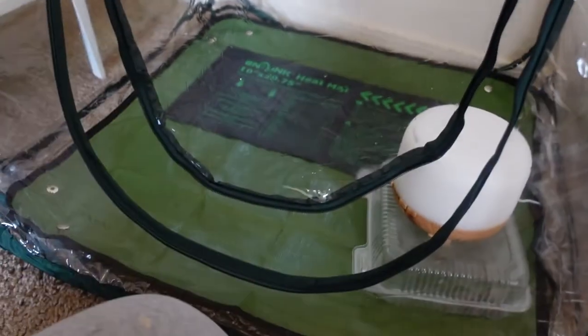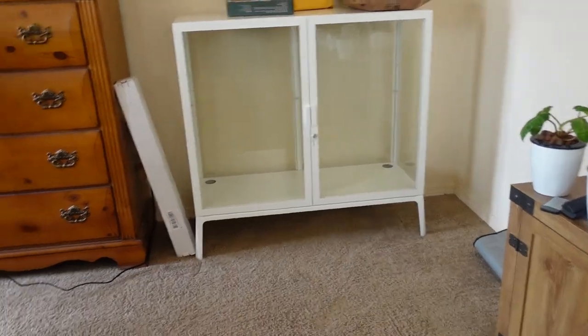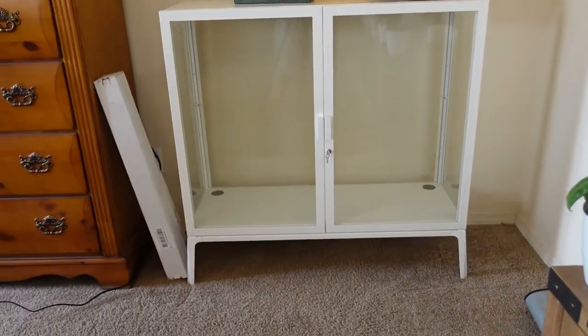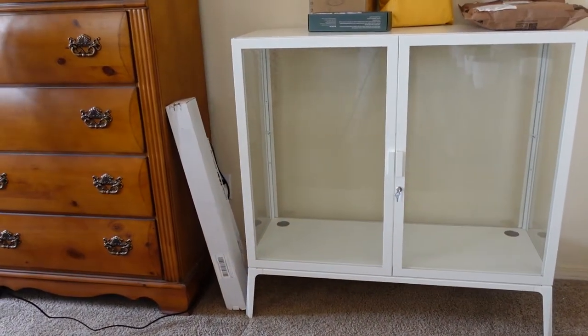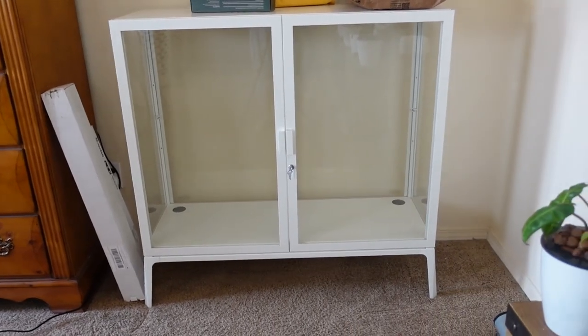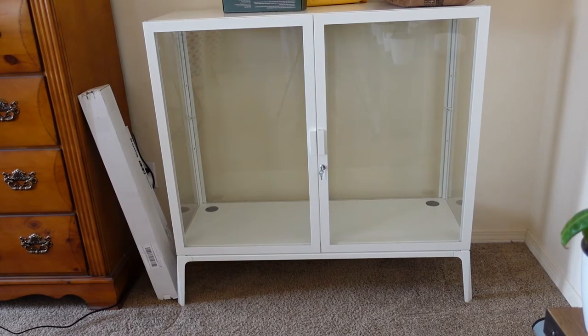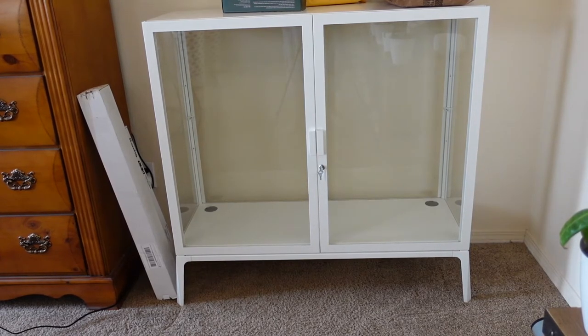We're going to get rid of this so we can get full access to the cabinet. That is cleared away. Now we just have the greenhouse to focus on. Let's go ahead and go through the items we're going to be putting in our greenhouse today.